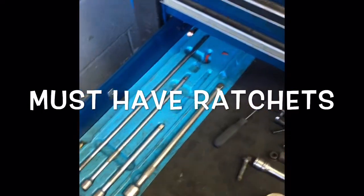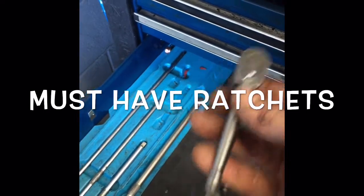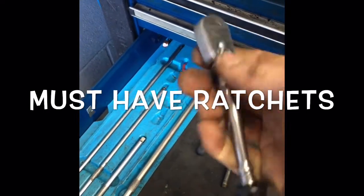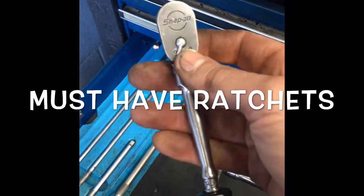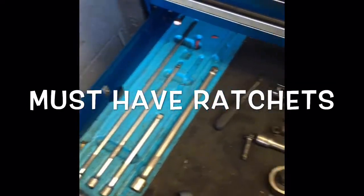For quarter inch, I only have two quarter-inch ratchets. This one here is a long handle flex head Snap-on that I use 90% of the time — this is my main go-to one. Then I have a Craftsman one that seems to be missing right now, just a shorty standard one.